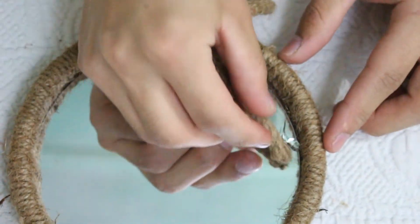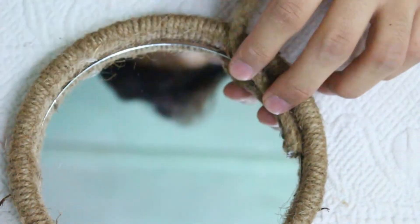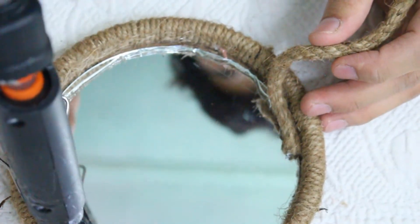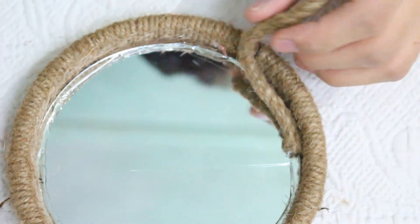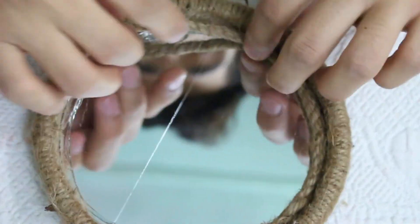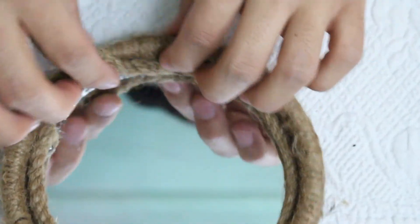Now I am going to add one more jute — this one is a little bit thick. I'm going to do the same method but in a round shape. Put hot glue gun first and make sure to move your hand fast, otherwise the hot glue gun will get dry and it will not stick. You can use E6000 or other adhesives as well, but I am just using the hot glue gun.